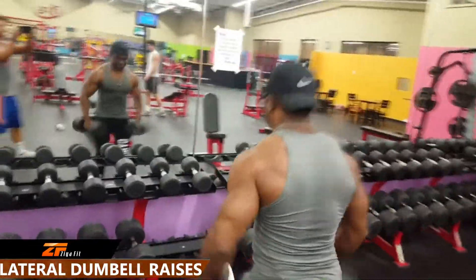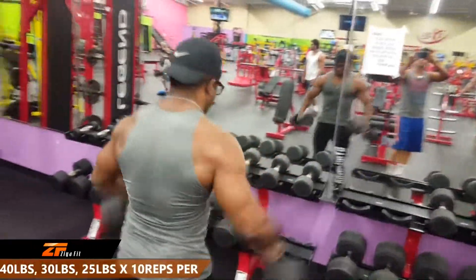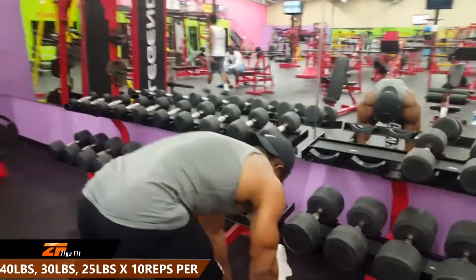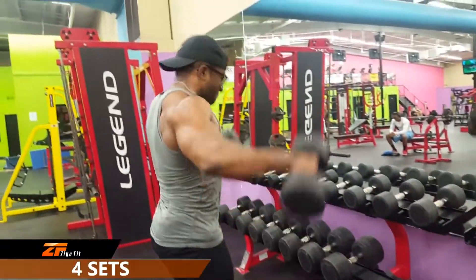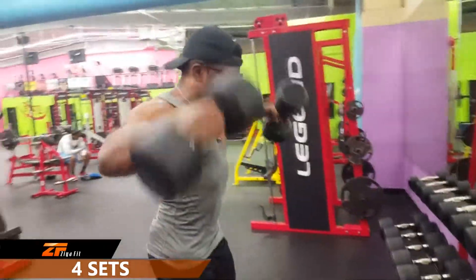First off we have lateral dumbbell raises. We're going to be doing a drop set: 40 pounds for 10 reps, followed immediately after by 30 pounds for 10 reps, and then followed right after by 25 pounds for 10 reps. This is going to be done for a total of four sets.